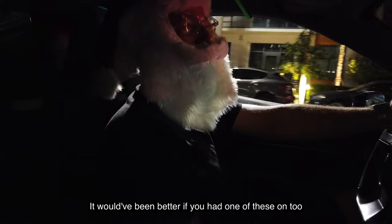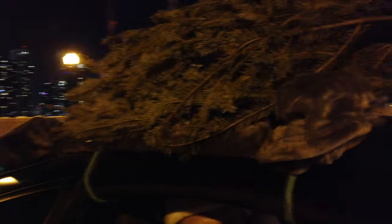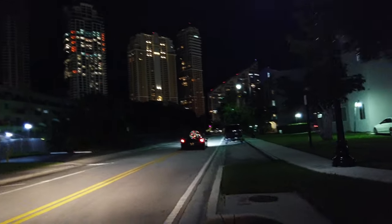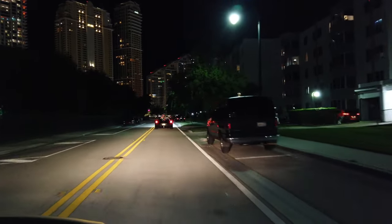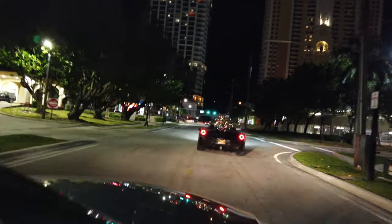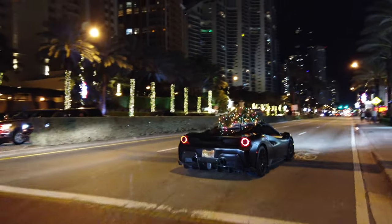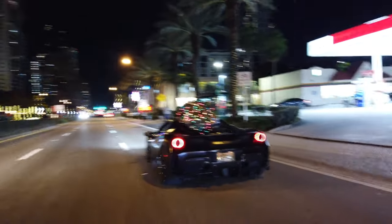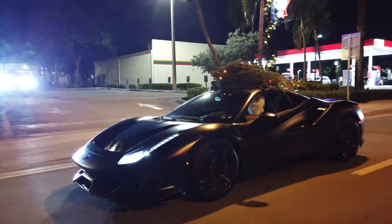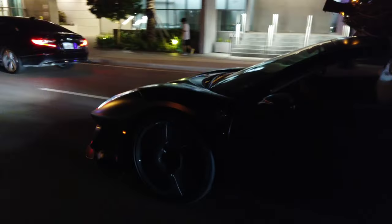How are you feeling in there? It would have been better if you had one of these on too. Here's what the Pista looks like with the Santa gear on.